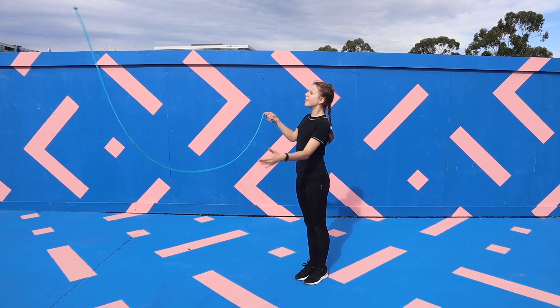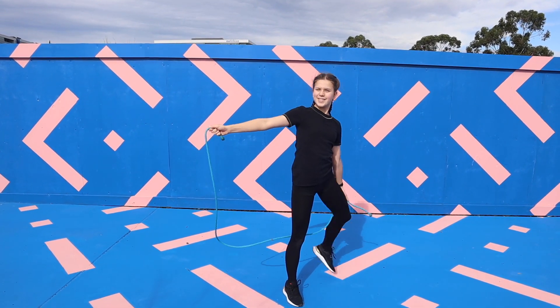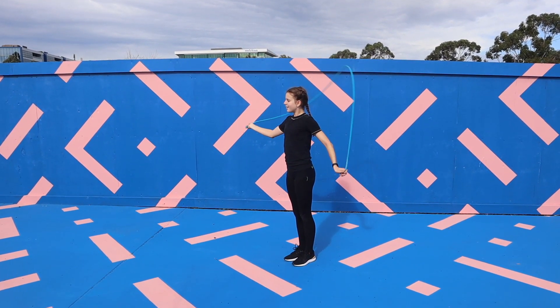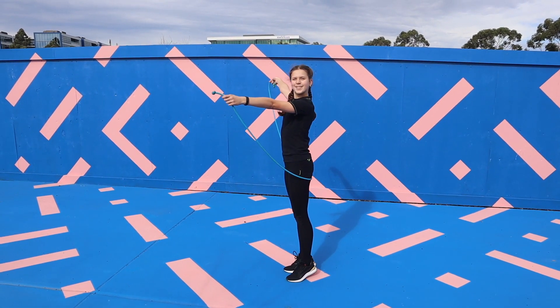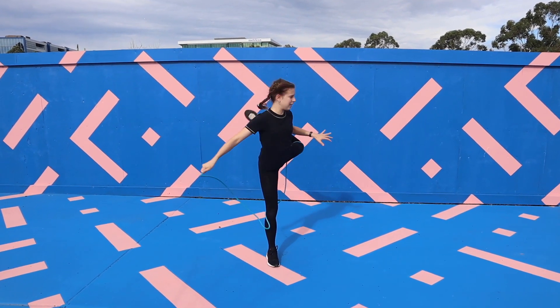For the next AD you're going to be doing a simple release from behind your back but you're going to turn your body towards the rope to catch it in your knee. Then as it lands in your knee you're going to complete a turn back to the front to allow yourself to pick the rope back up. And here's what the final AD should look like.